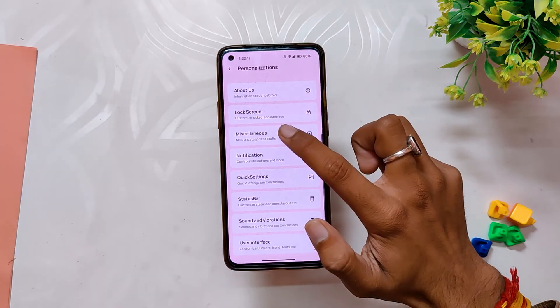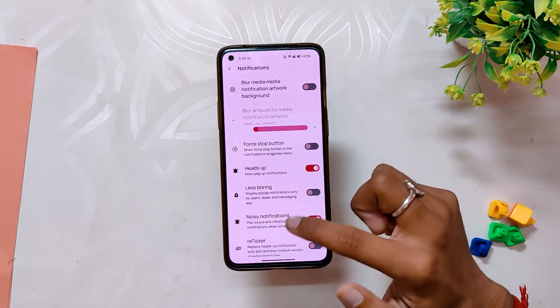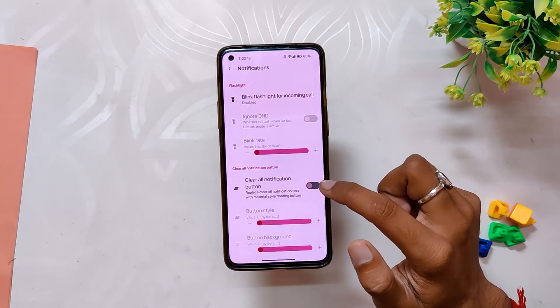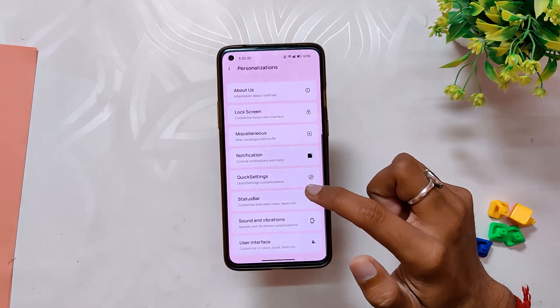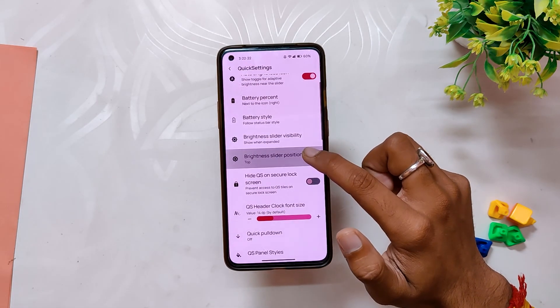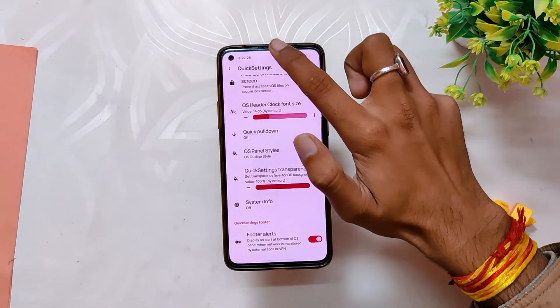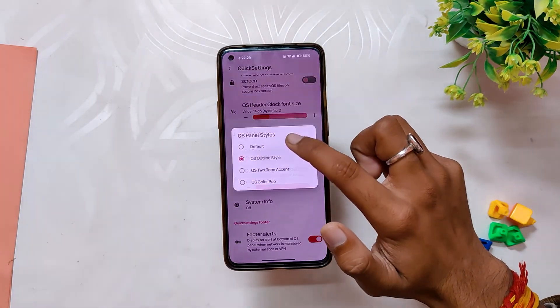Under Notification, you get blur media artwork, heads-up notification, blink flashlight for incoming calls, and clear all notification customization. Under Quick Settings, there are battery settings followed by a brightness slider. You also get some QS panel styles which are really good, along with QS footer settings and QS style layout.